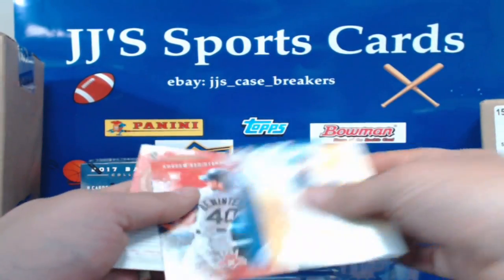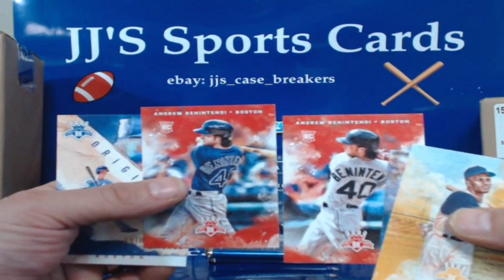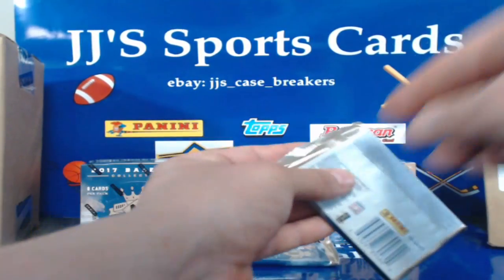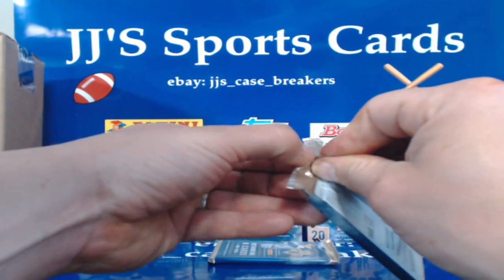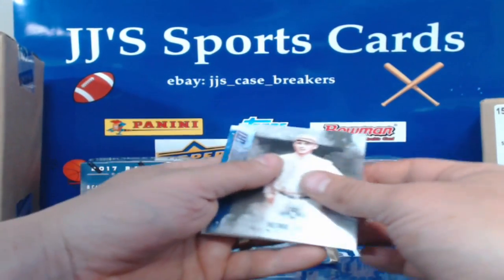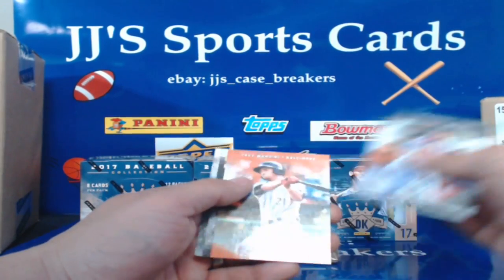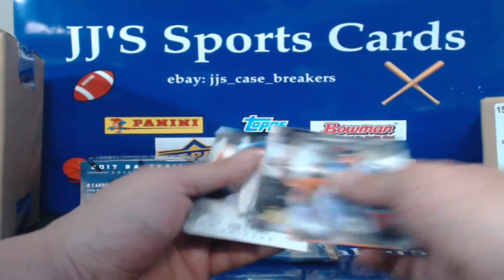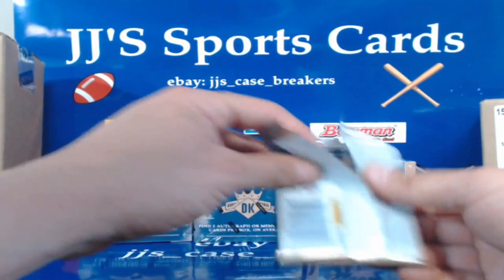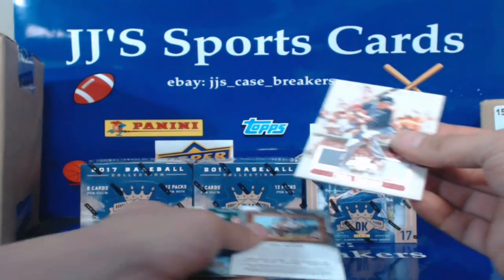Andrew Benintendi — oh look at that, back to back, you get two Andrew Benintendi — there's a variation, told you there's variations in them. Anthony Rizzo, Kurt Schilling, and Mark Trumbo. Heaney Groh, Billy Martin, cardboard, Kyle Hendricks border, Juan Mankata, Trey Mancini, Ozzie Smith, George Kelly, and Ted Lyons. Corey Kluber, Kiki Kyler — here's our next hit! It is Trey Turner for Washington, not numbered but the guy's good.